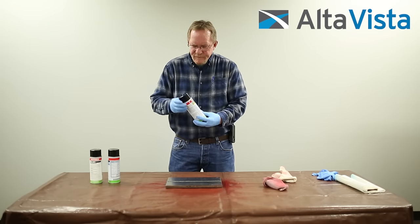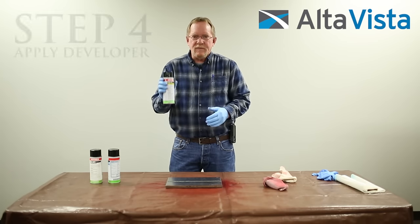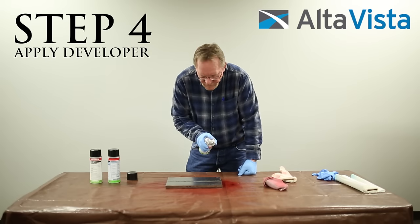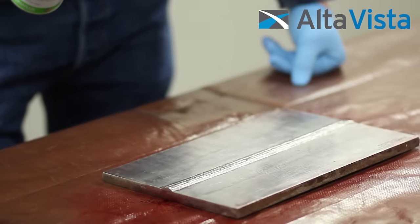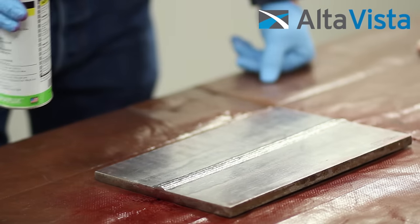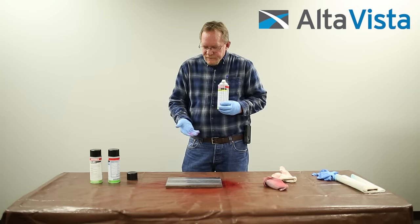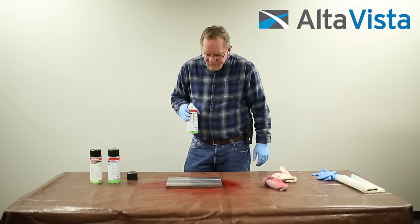Now that my test plate is all nice and clean and I've got all the visible penetrant removed with a clean cloth, I want to apply the developer. Make sure it's well agitated. It just doesn't take very much — just spray a light coating on top, just dust it. Through capillary action is how the penetrant goes into a defect. The developer has a blotting agent that allows it to extract penetrant from any flaws in the test plate. Give that some time to develop.